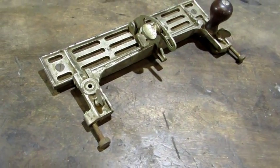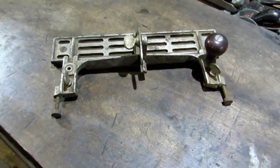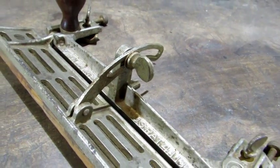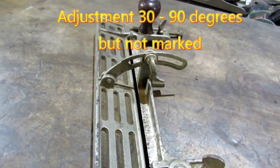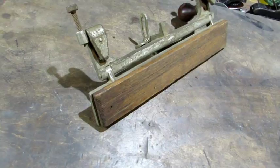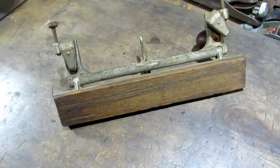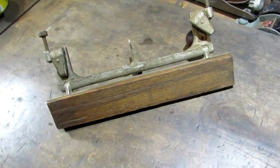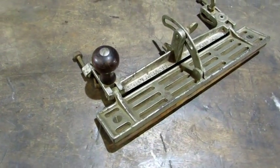It attaches to either side of a jack, 4, or jointer plane. That thumb screw on the side allows it to be adjusted for angles anywhere from 30 to 90 degrees. Stanley recommended adding a wooden fence when you're doing fine work, and this one has the wooden fence already attached. The metal is nickel plated, the knob is rosewood, and overall it looks pretty good.